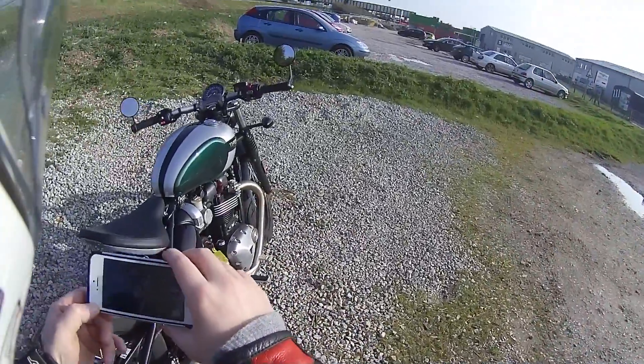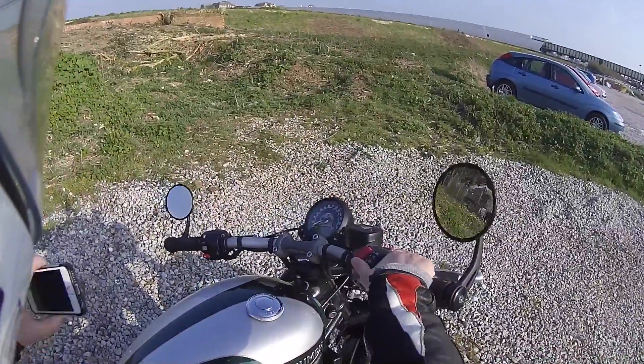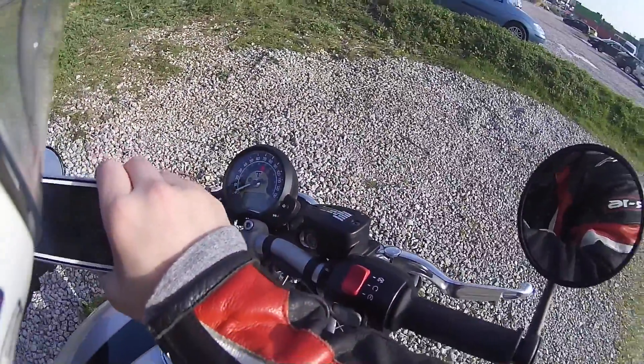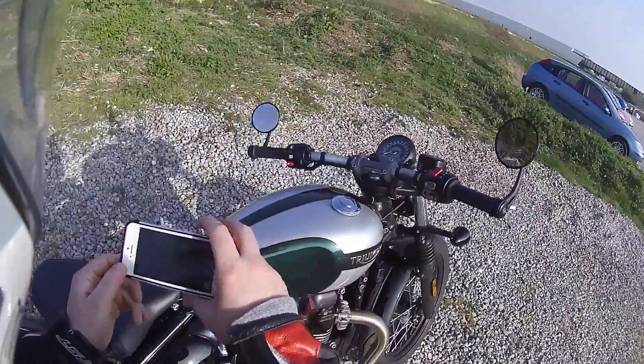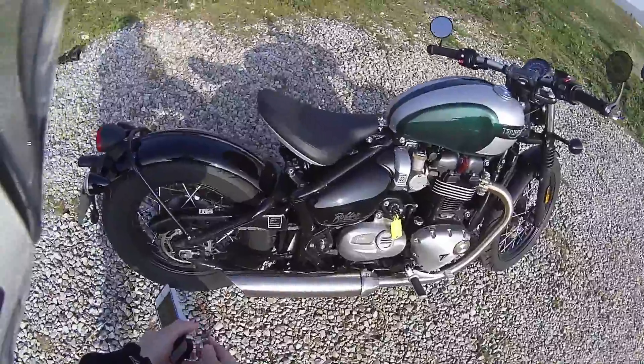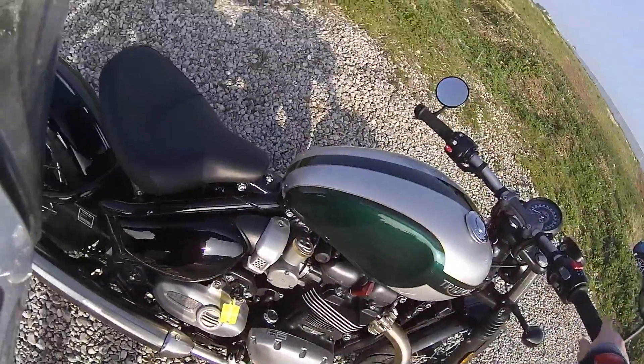What we must do first of course is do the old sound test. I believe to start it we pull the clutch in... As you can hear, it's got a very nice little rumble to it — it does rumble along.